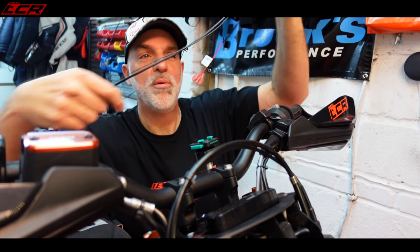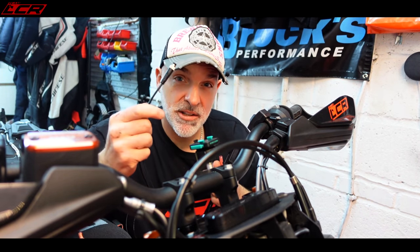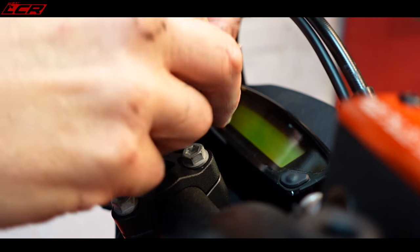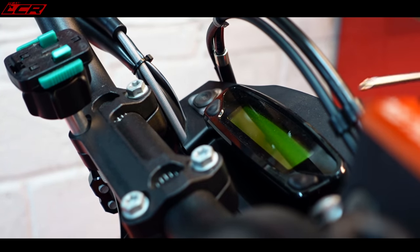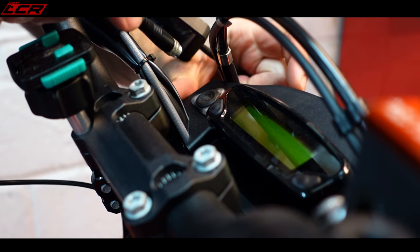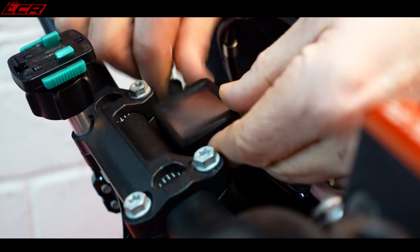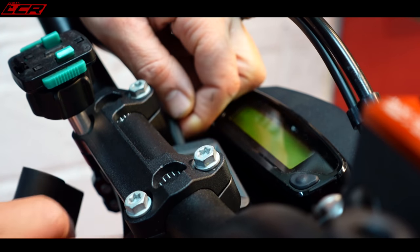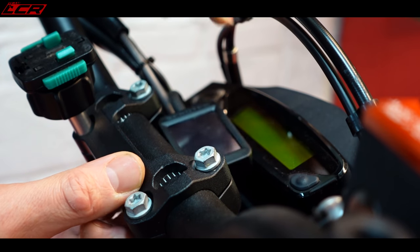We've got a couple of connectors on here — it's fairly simple. These ones go behind the cowl. One end goes to the temperature sensor, and the other goes to the crank position sensor to give revs to the unit. The module will mount like that when we're finished, so this wiring has to feed down into the front cowl. I'm going to loosen one of the bolts to give me more room to feed things down. The unit comes with a little mounting accessory that goes around the bottom of the bar, and then the unit mounts there — that looks much neater.